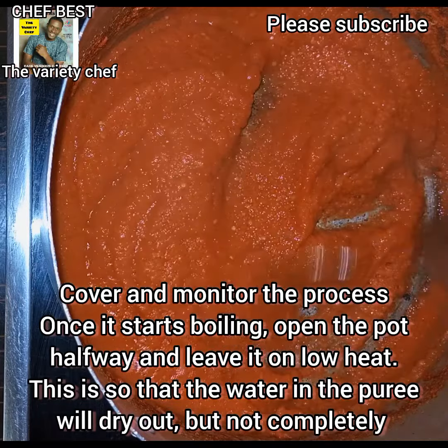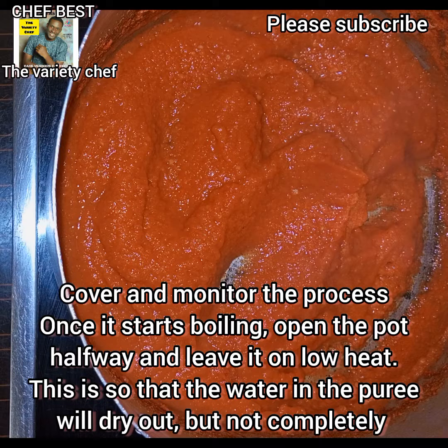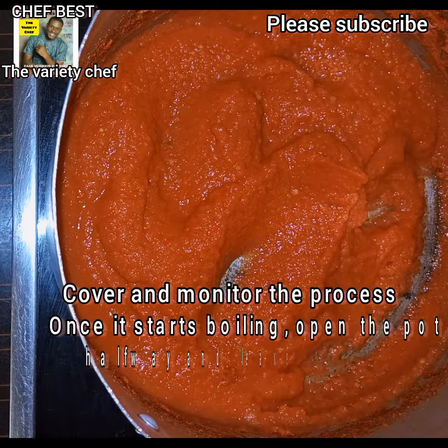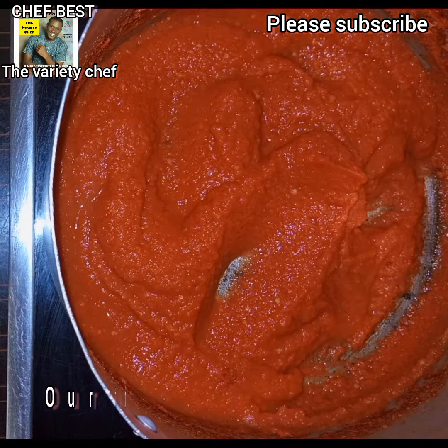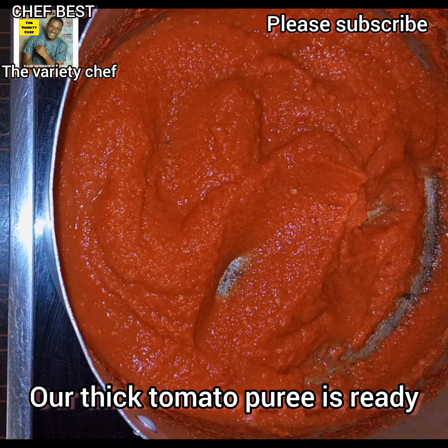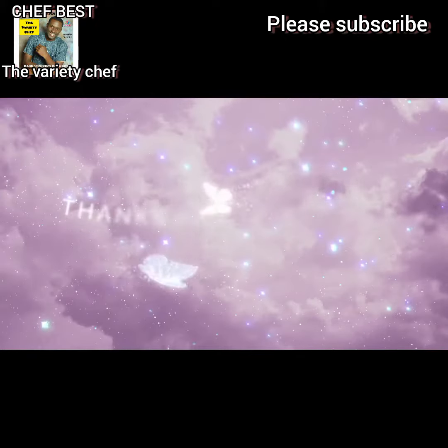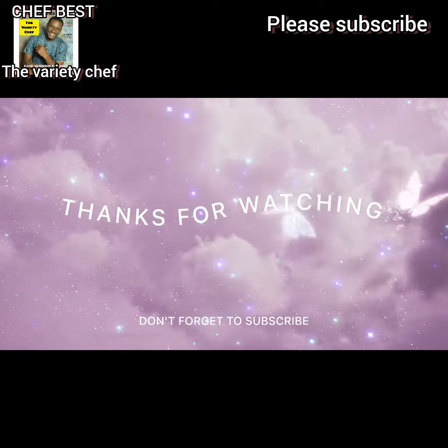Once the water has dried out, just as you see in the video, your thick puree is ready. Alternatively, you can put all those ingredients in a pot, add a small amount of water, and boil it. Once it's boiling, pour into your blender, let it cool, and blend — you also have your puree. I hope this video helps you. Thanks for watching, bye bye!